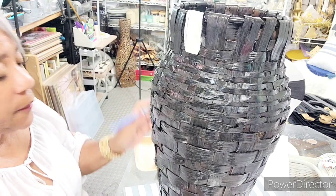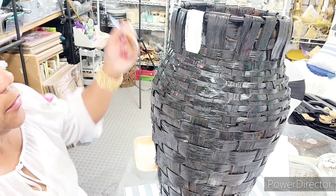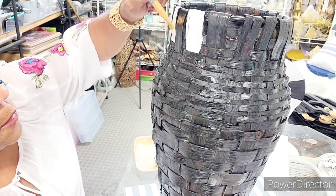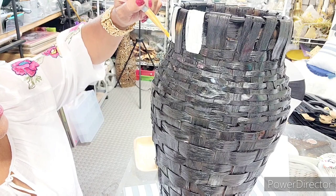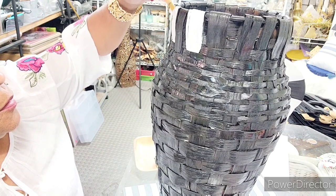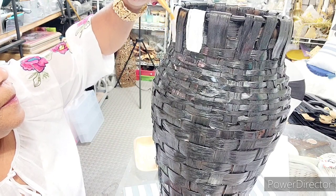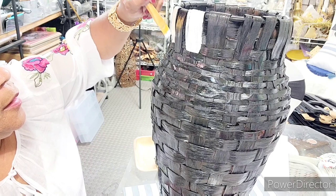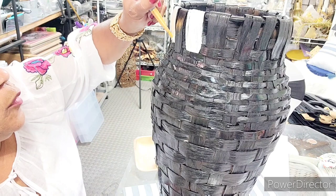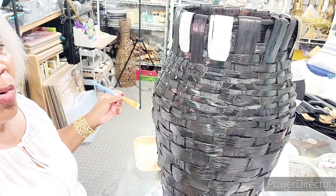Look how pretty that's coming out. Every other one, you do it in white. Every other one. And what I did — I went out there and spray painted. You can do it one by one, just do it. But what I did to make it easy, I spray painted the whole basket.